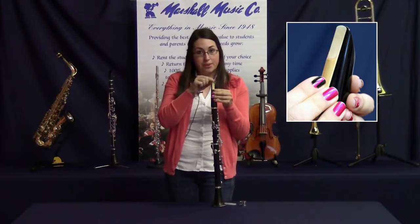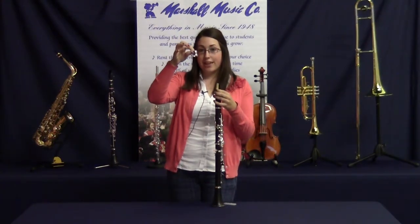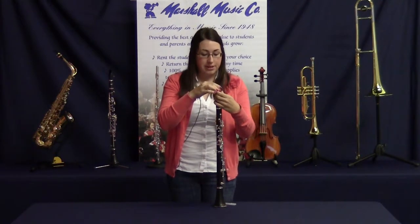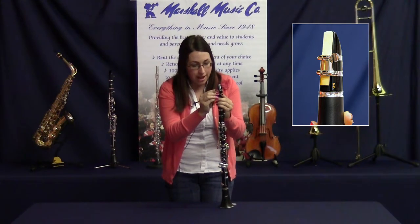Next, make sure to line up the top of the reed with the top of the mouthpiece. Holding it secure with your fingers, find your ligature in your case. Put the ligature around the reed and mouthpiece. If your reed slides out of place, readjust it with the ligature on.